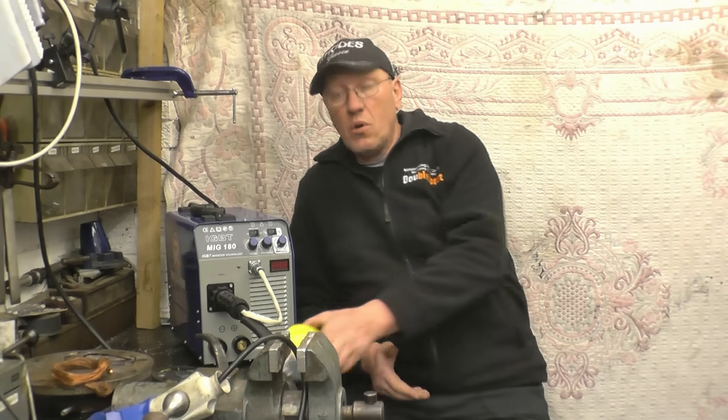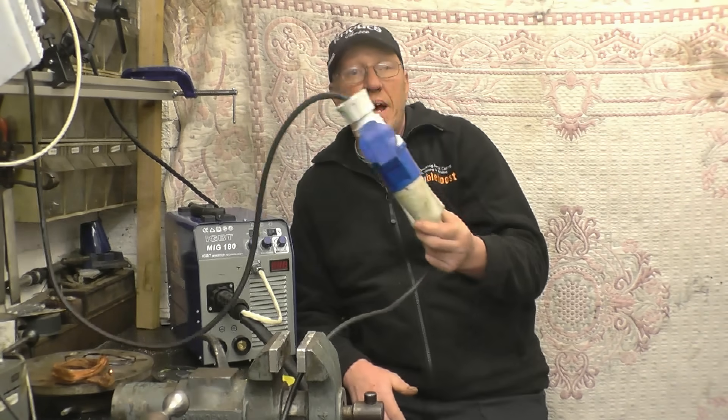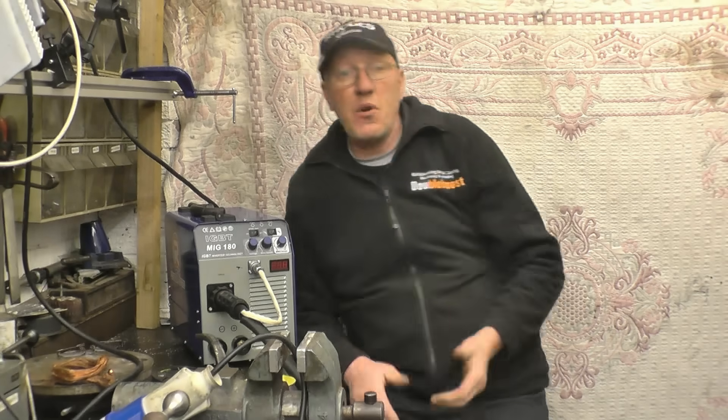All the welding in this video will still be done using that adapter in the standard 30 amp plug with a standard 30 amp fuse.